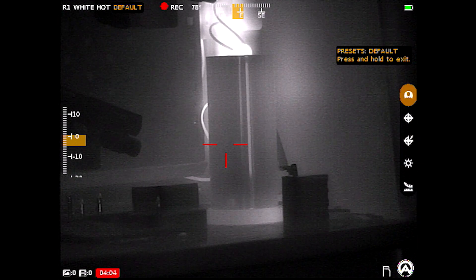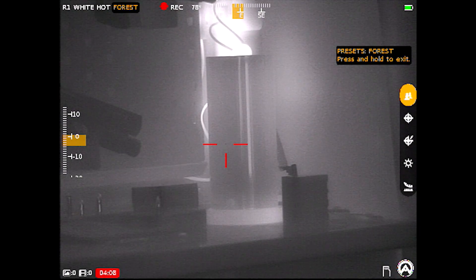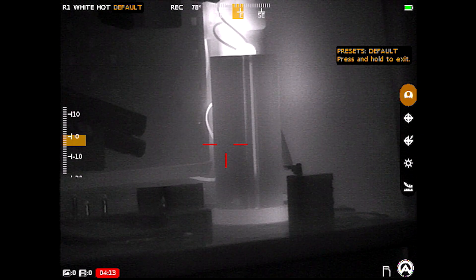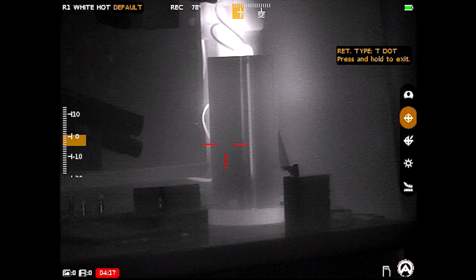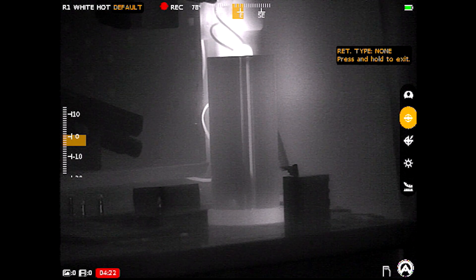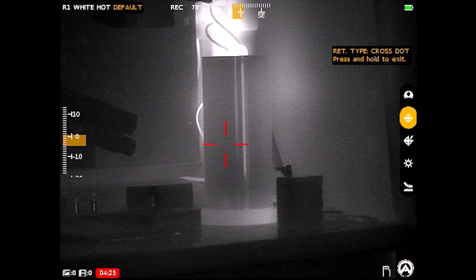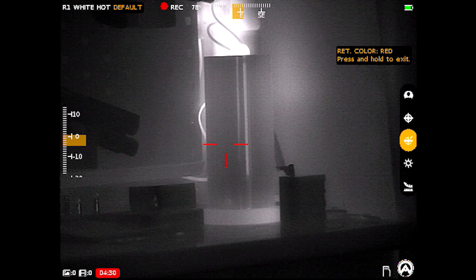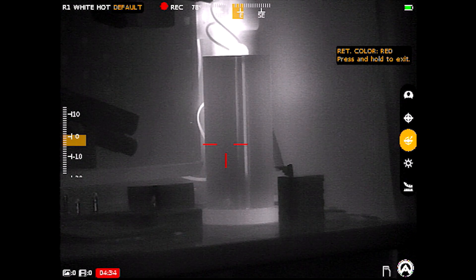Long holding the right turret lets you choose your preset profile for when the scope powers on — you can set it to forest, detect, and so on. Personally, I'm not sure why that's there since switching with the other turret is so easy, but it is an option. You can also change your reticle type — there's a handful of selections including no reticle at all if you just want clean thermal footage — and you can change the reticle color to whatever best suits your eye.